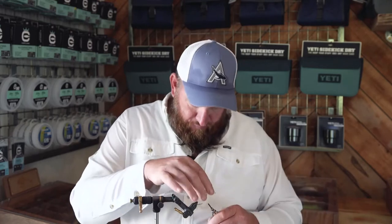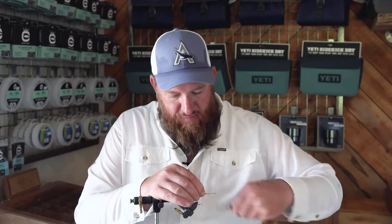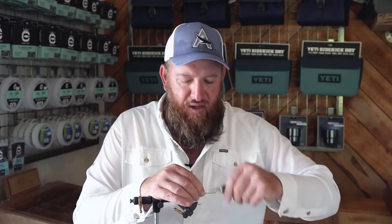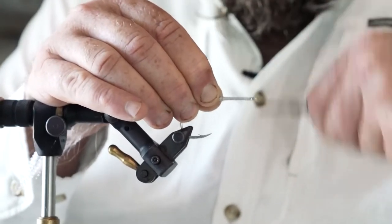The last part of the tying of this fly is to create a nice bed of thread over the shank. The reason being we're going to super glue the foam popping head to the shank of the hook, so I'm going to lay down quite a lot of thread on the shank.